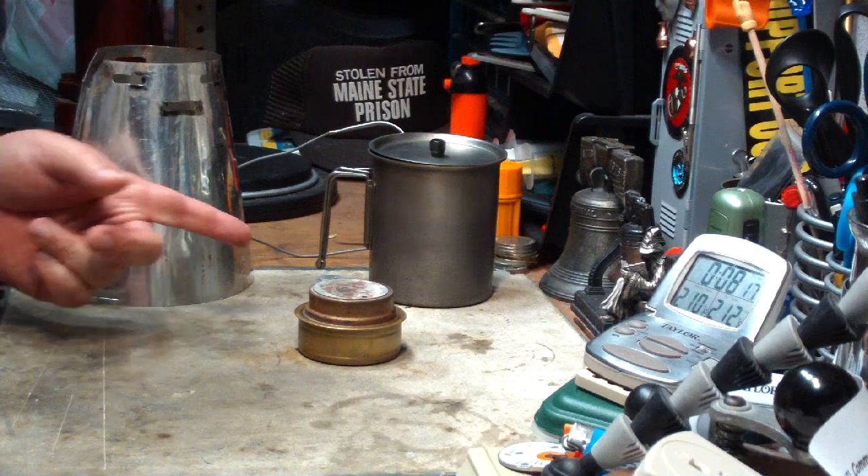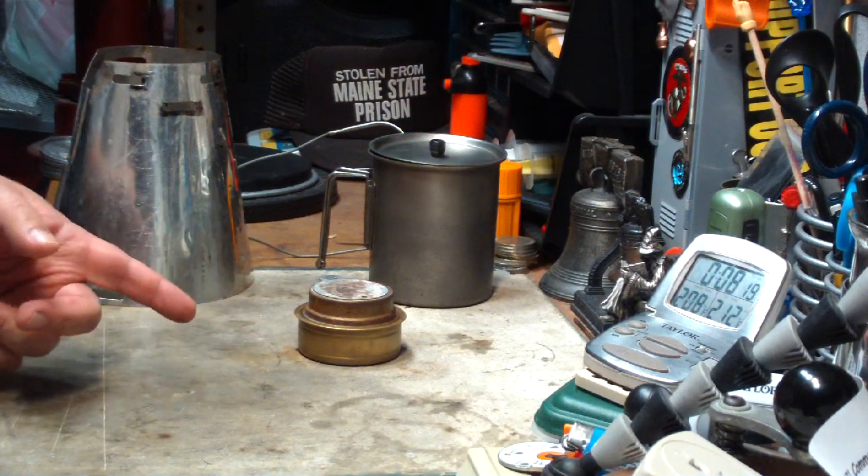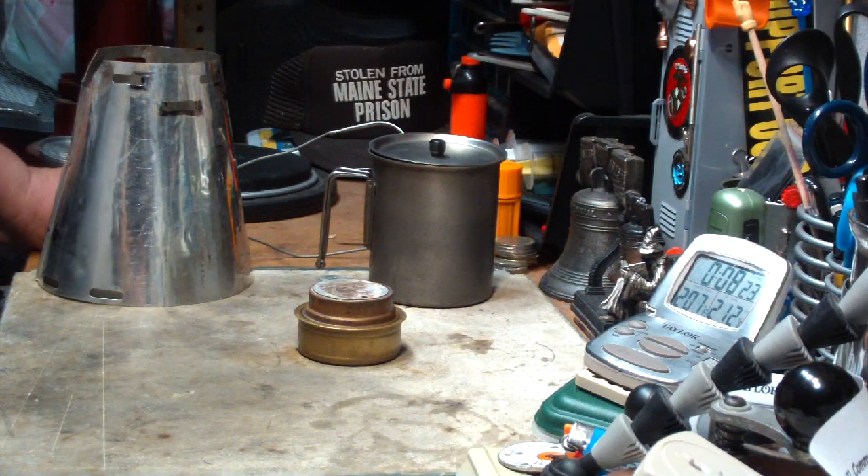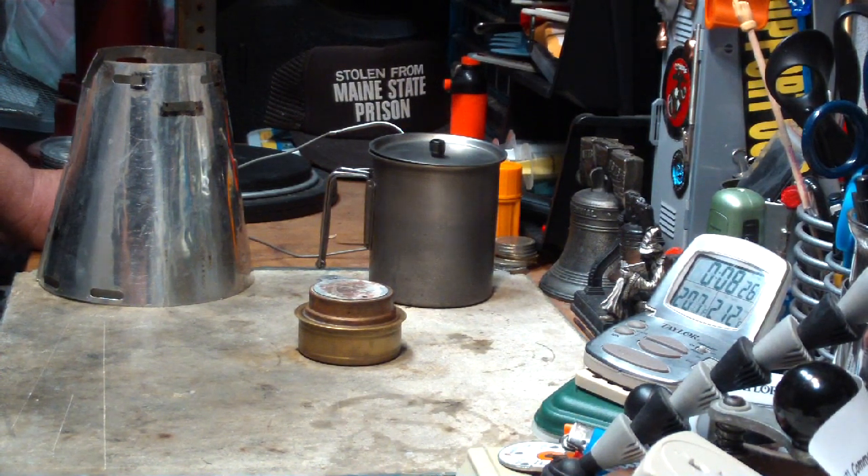Two cups of water starting at 59 degrees. Room temperature is 62, humidity 50, cloudy out. And it came to a full boil in 6 minutes and 43 seconds. That's with the Trangia burner, three-quarter full of methanol.